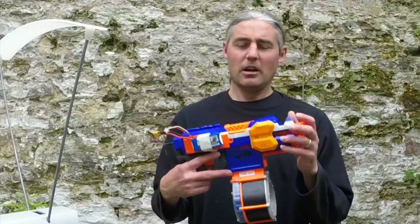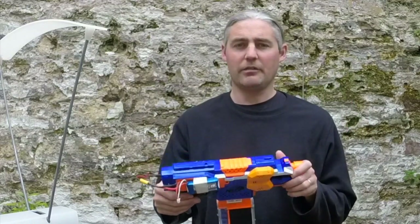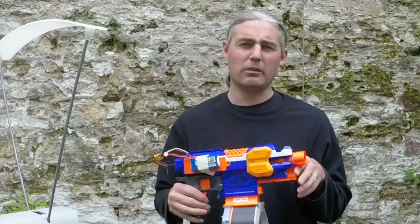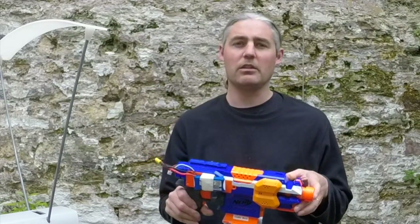Hi, it's Tom here and today we are going to be looking at Hoogan Flywheels. I've already installed my set in here and I'm not going to do a review on these — there's plenty of reviews. What I am going to do is a proper performance test of these.